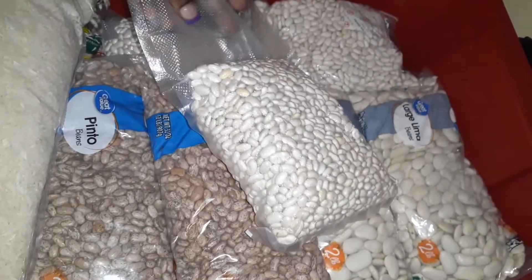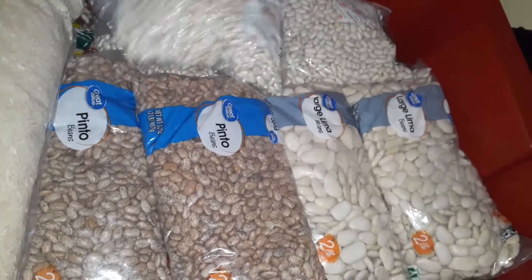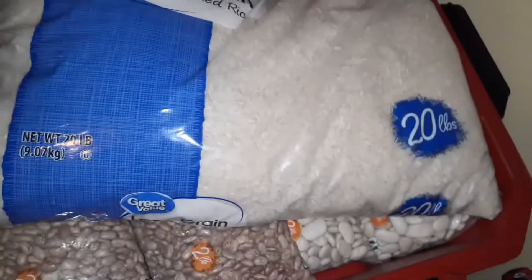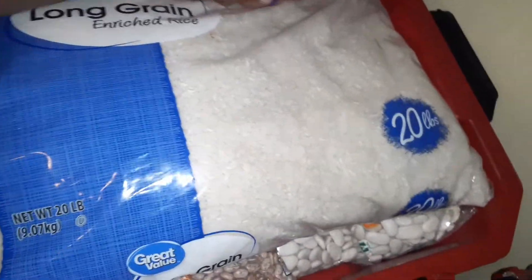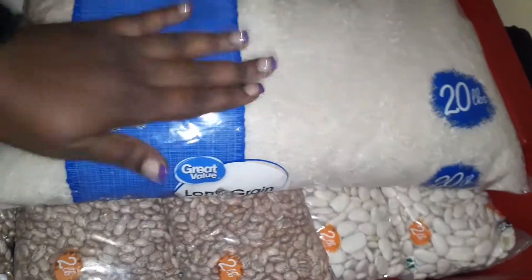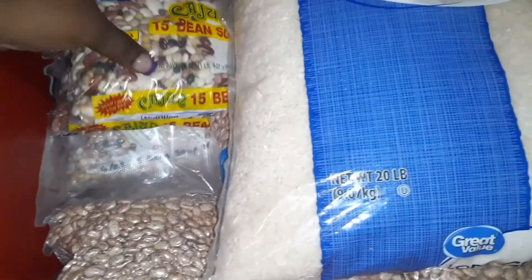The container that I got from Home Depot has a weather strip around the lid and it has like two or six clasps that snap shut on it, which makes it waterproof.